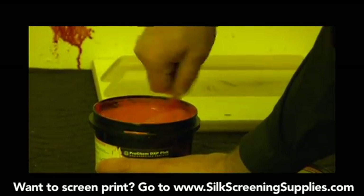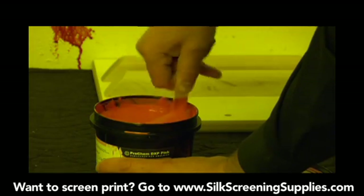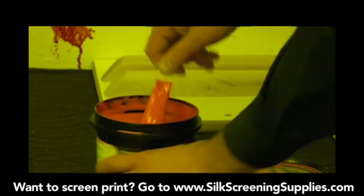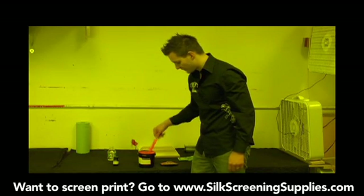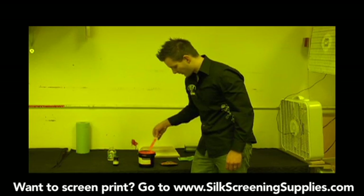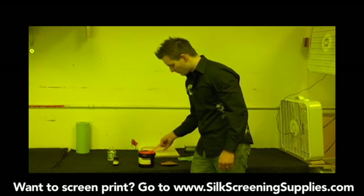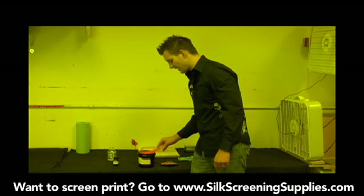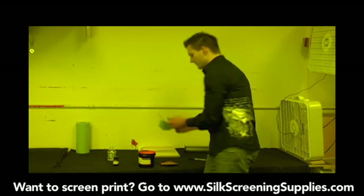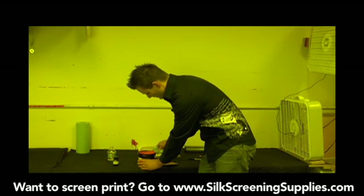However, once it dries, it's very hard to get out. So if you spill it on a countertop or anything like that, you want to clean it up right away. As you see right now, it's starting to become very unified in color. Now that our emulsion is all mixed in and the diazo is mixed in the emulsion, we're going to scrape off our mixing stick. A lot of times we'll save this for cleaning out the scoop coater later, but just wipe it off as good as you can or throw it away. Then clean off the rest of the edge of the emulsion container.